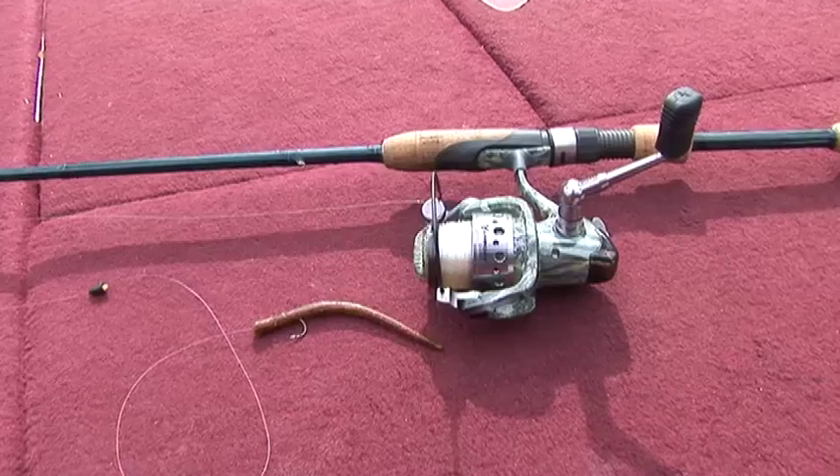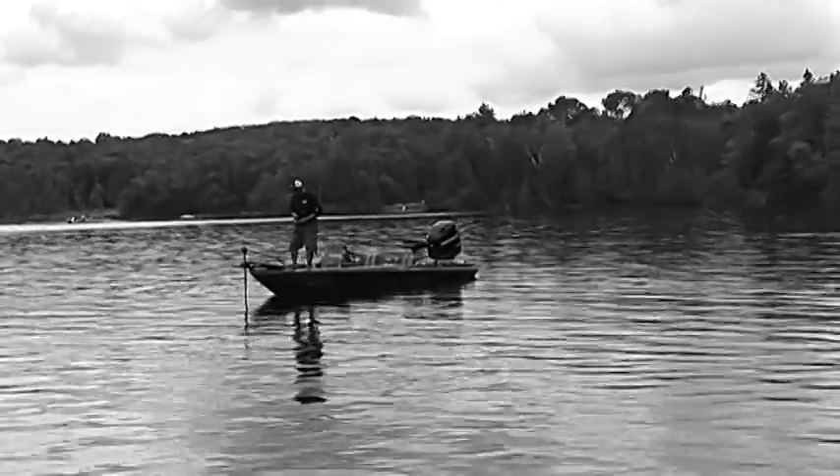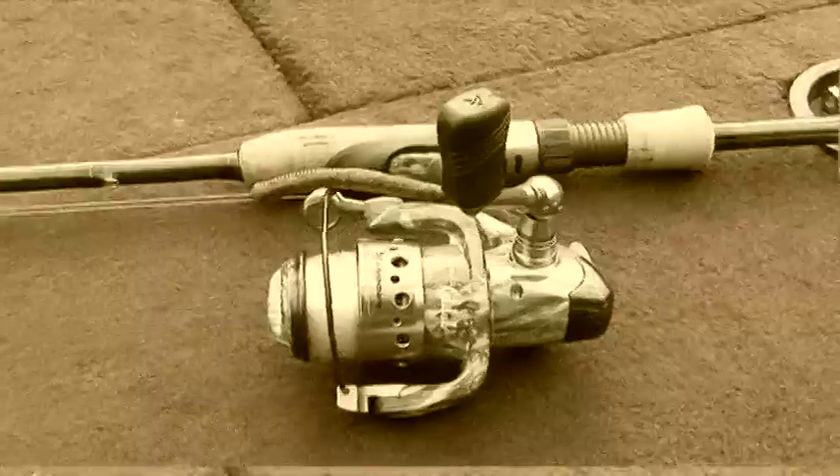Catching big fish is not rocket science, but it can get tough at times, and with this little rig it just makes the job a whole lot easier. Give it a shot this year — use this little modified Carolina split-shot rig, and I'm sure you'll catch way more fish on those busy cottage lakes.